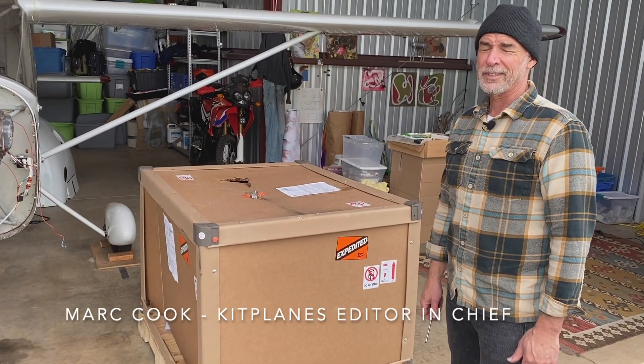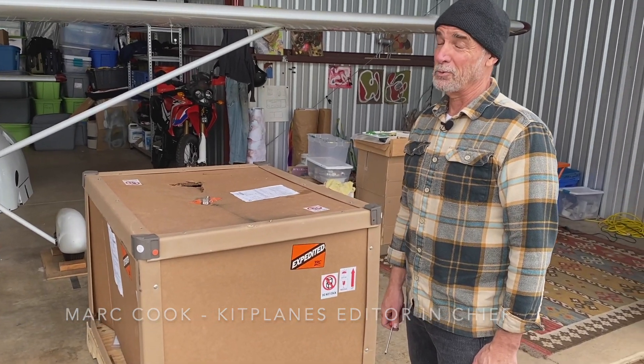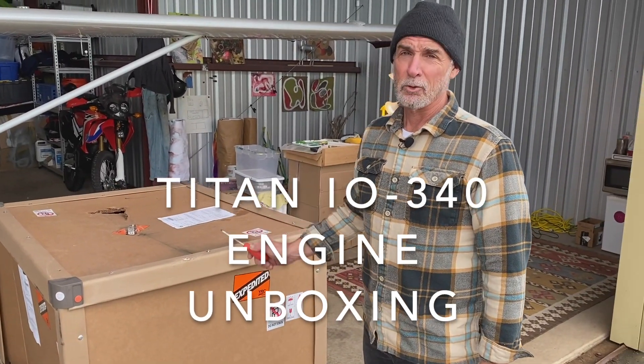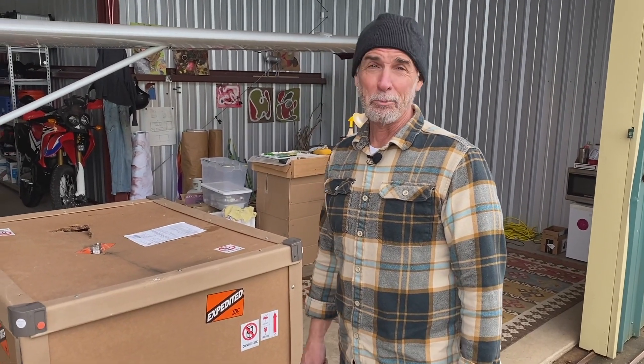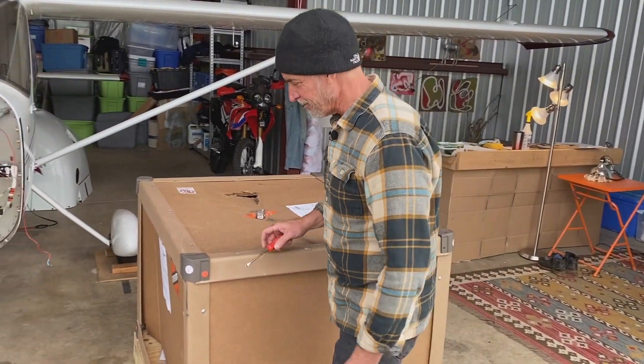Hi, this is Mark Cook for Kit Planes. It's a pretty exciting day — I've been waiting for a while. This bad boy is a crate that came from Fairhope, Alabama. I hope there's an engine in it. Let's check it out.